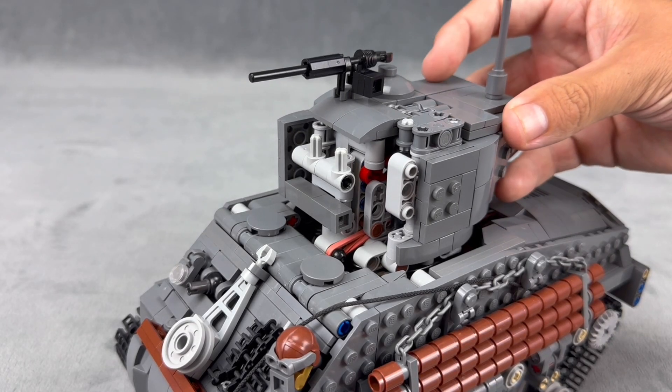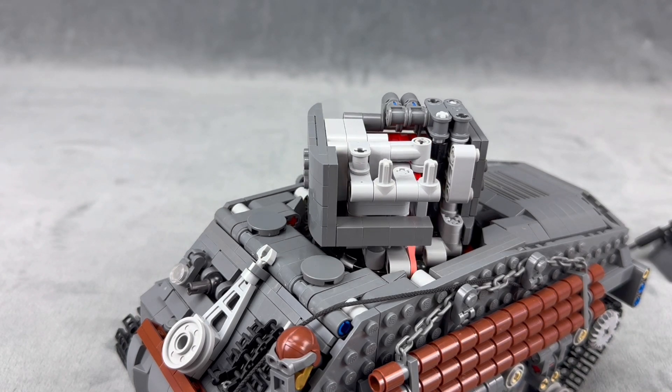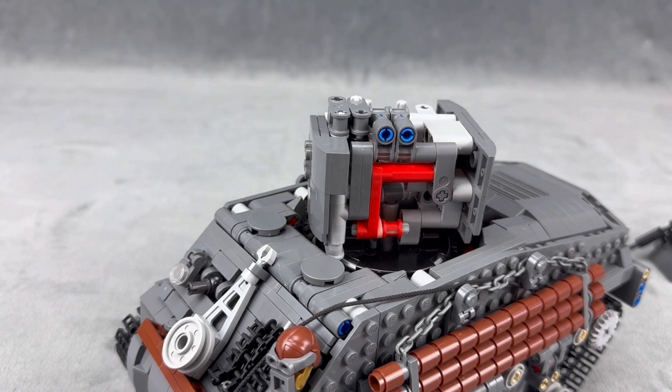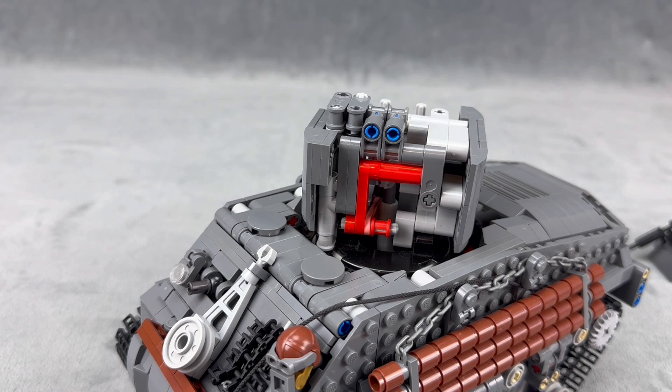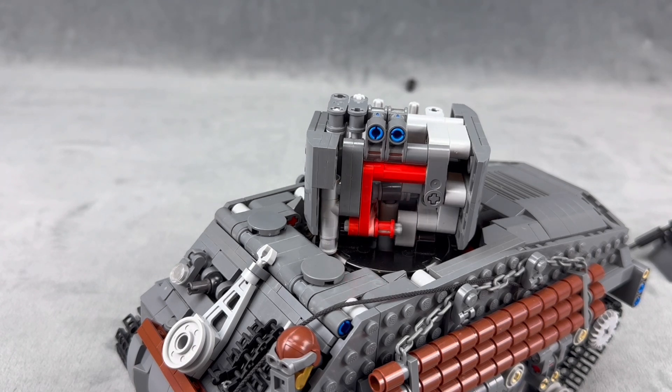Now for a closer look at the shooting mechanism: you take that part off — it slides right off. It's powered by a linear actuator. The way it works is the linear actuator goes up, locks into place on that red bar, then goes back down again, releases it, and fires the shell.